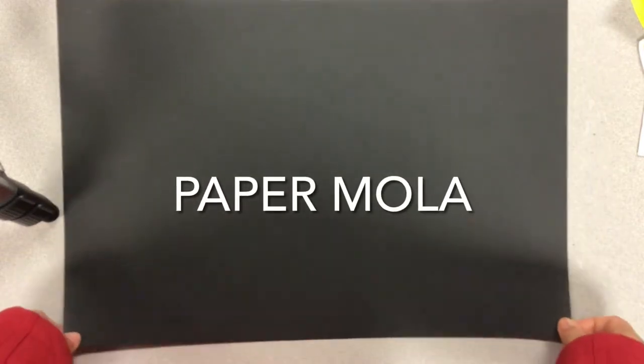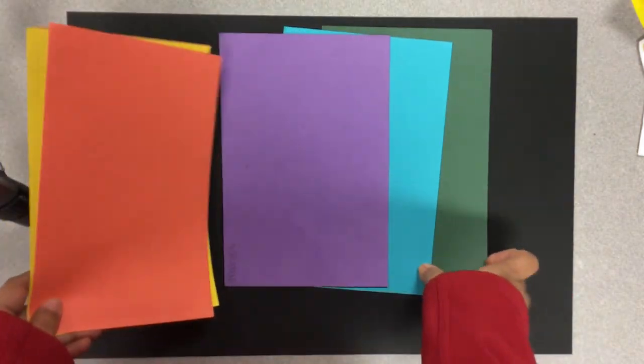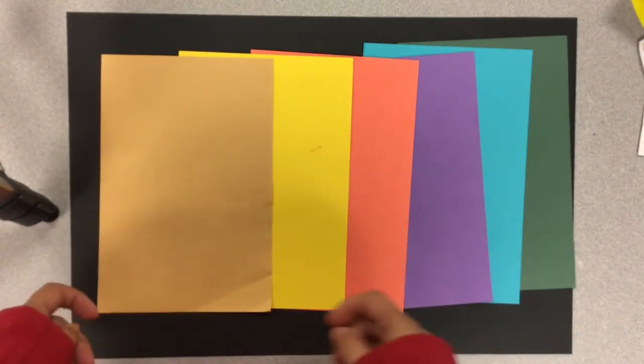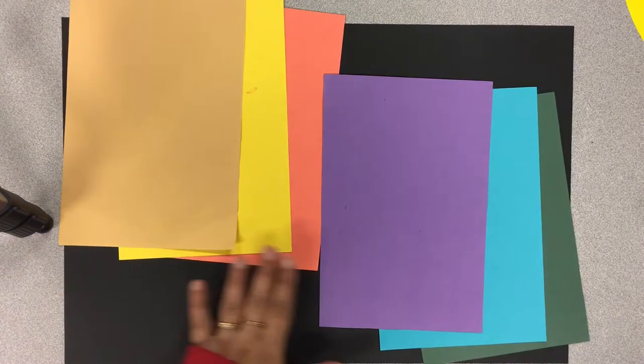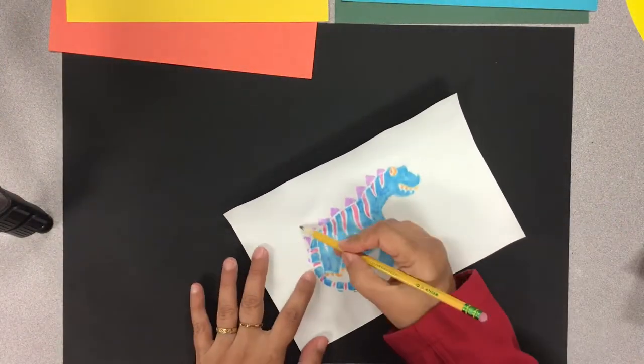Hi, Miss Zeb here, and today I'm going to show you how to make paper mola. I've taken a black paper and I'm choosing a color scheme — you have to take at least three colors. You can choose warm colors and other colors. The foam prints that we made last week are going to be the centerpiece of our mola.